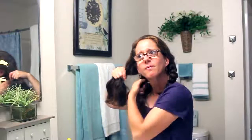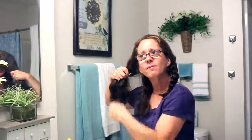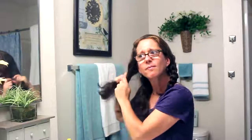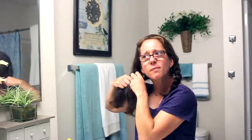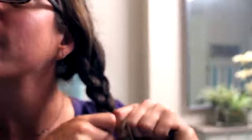I'll get three sections and bring the middle section over the first section, then the underneath section over that section, and just continue braiding down. This side of my hair seems less thick so it's a little easier. Here is just a close-up sped-up shot of me getting it braided.